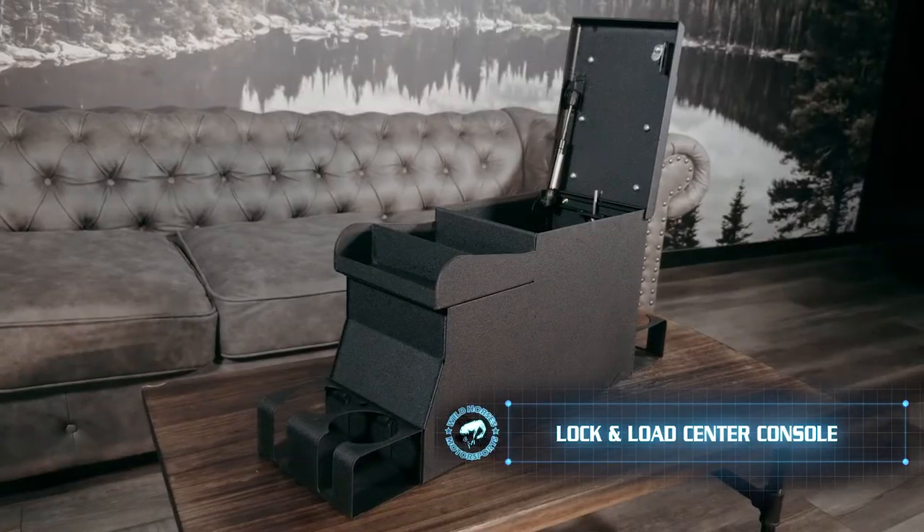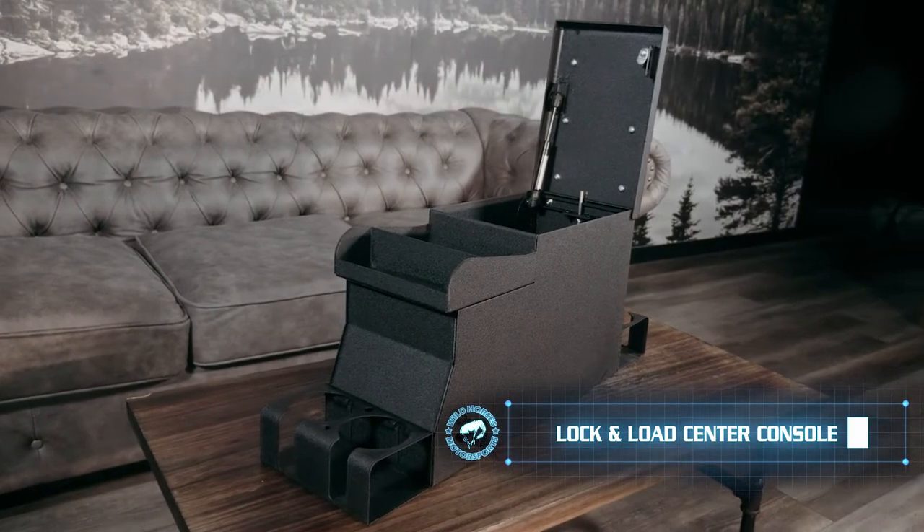What's up everybody? Jim Creel here from Wild Horses to give you a tour of our all-new lock and load center console.